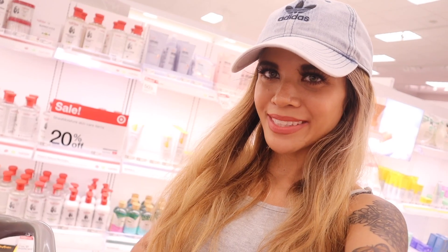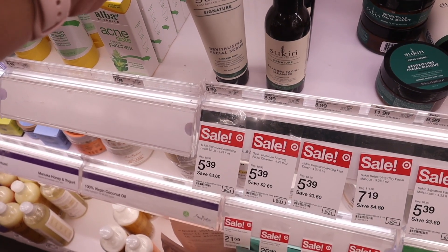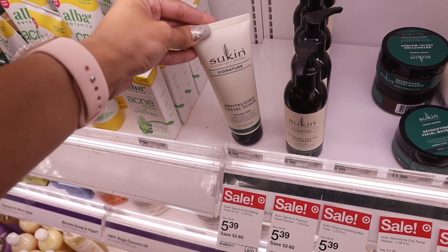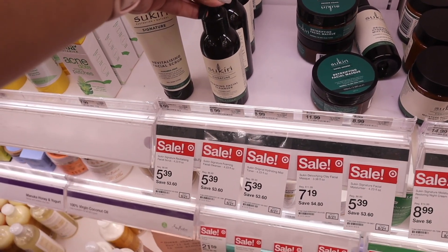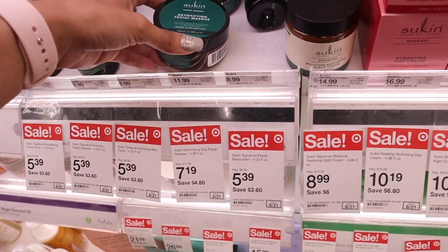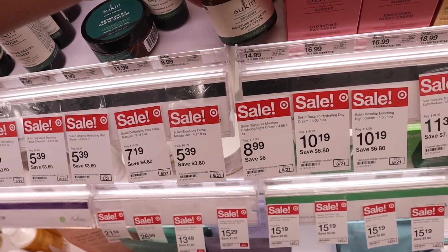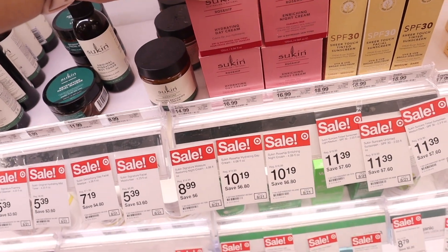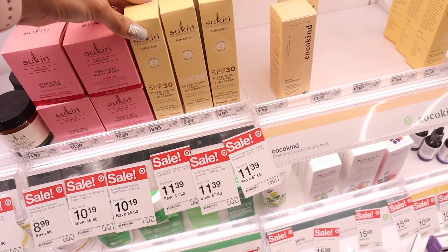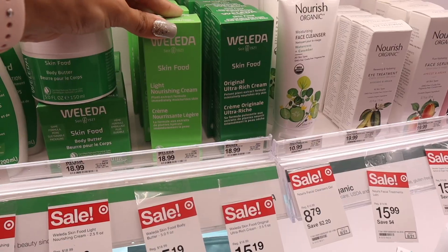Moving on to the makeup and skincare section — they started marking down a bunch. The facial scrub is usually nine dollars and now it's five bucks. There's a foaming facial cleanser originally nine dollars, now five dollars. They have a facial mask for seven dollars and moisturizer for five dollars, night cream for nine dollars, day cream with rose hip for ten dollars, and tinted sunscreen for eleven dollars. There's even a skin food nourishing body lotion for $15, body butter for the same price, a nourishing cream, and an ultra rich cream.